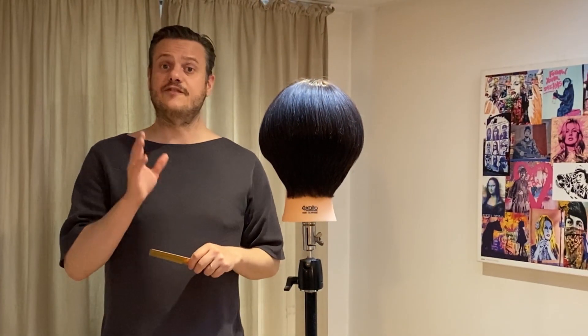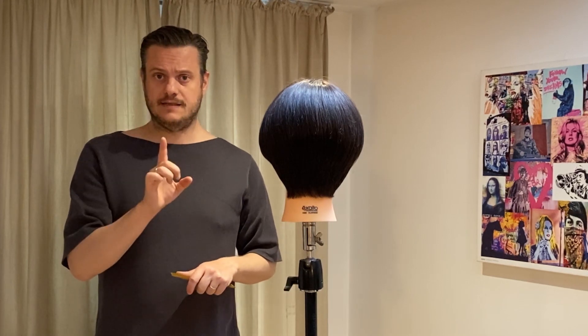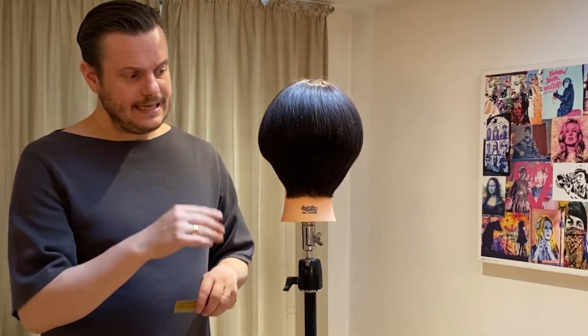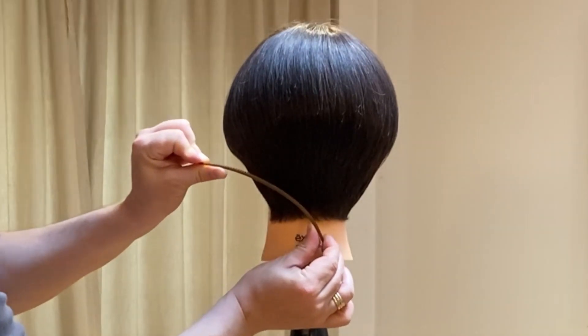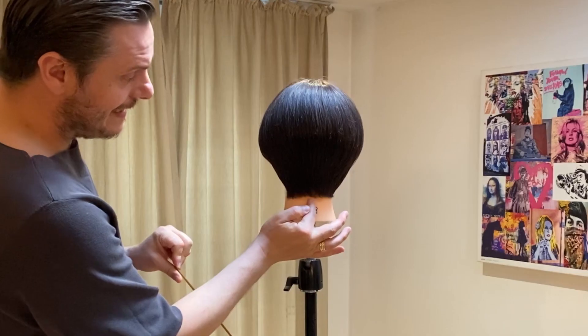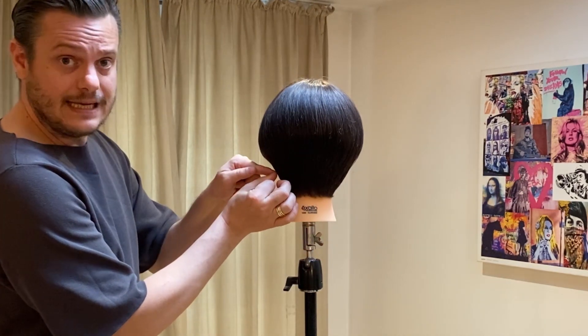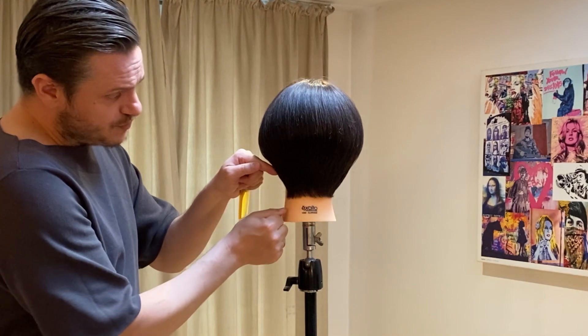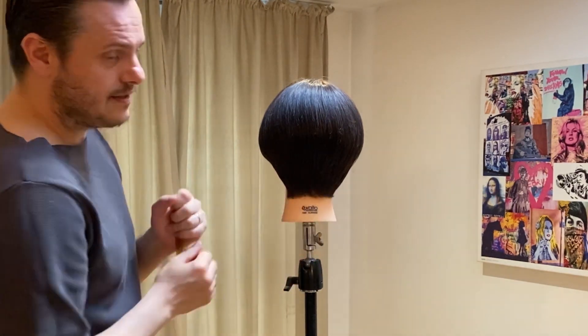First of all, let's have a look at a different option we can have and how it affects the neck shape. What we can do is easily create a curved line which will leave a slight point in the center, and then as we lift the hair towards the side it reveals more of the neck shape area — we can do exactly the same on either side.